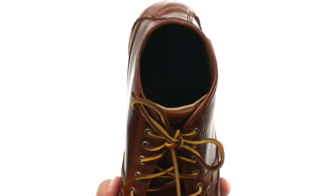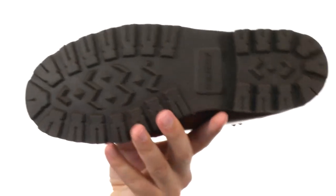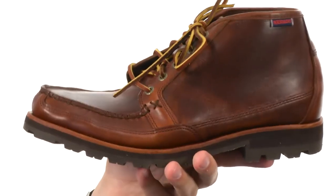it's very moisture wicking with an ortho light footbed. Plenty of comfort on the bottom, and then you've got that really sturdy rubber lugged outsole down here — it's gonna be able to handle just about any type of surface. It also has a genuine leather welt construction for an awesome flex.